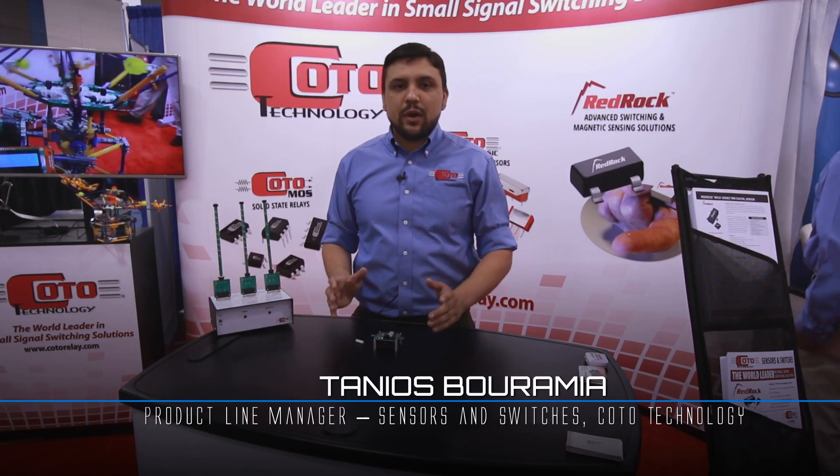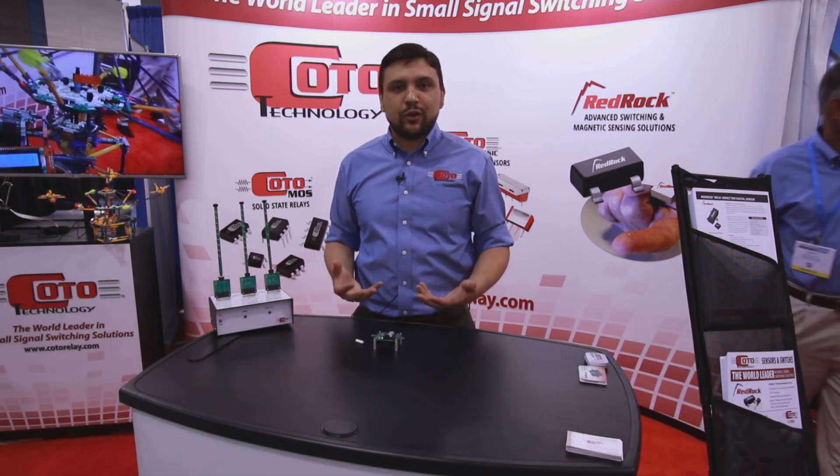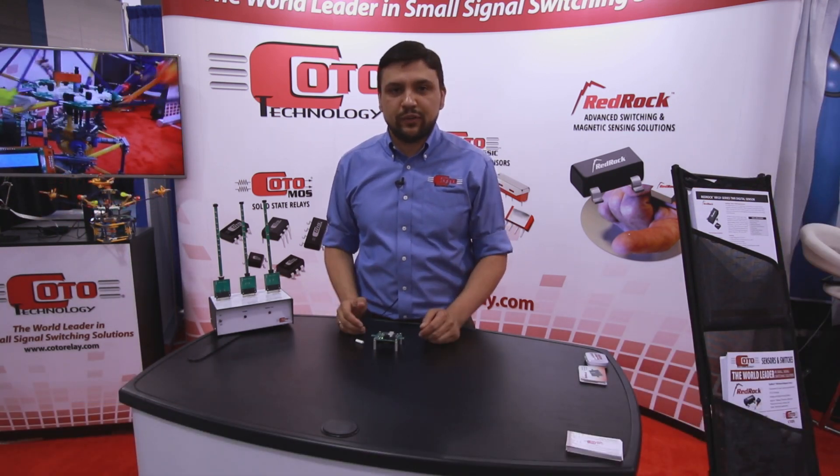I'd like to show you some demonstrations of our TMR sensors. Before I do, I just want to give a quick overview of what exactly is tunnel magneto resistance.